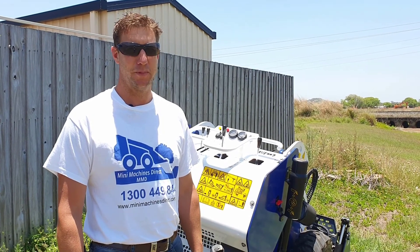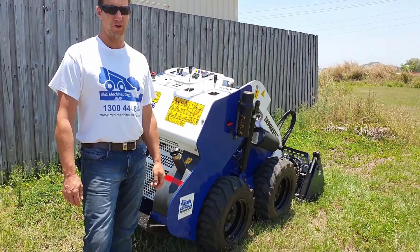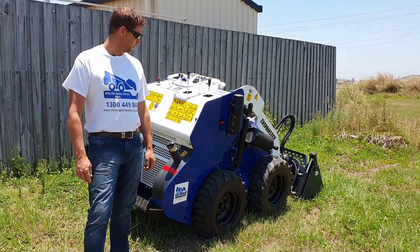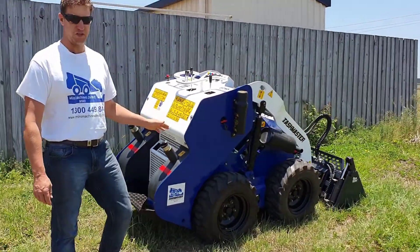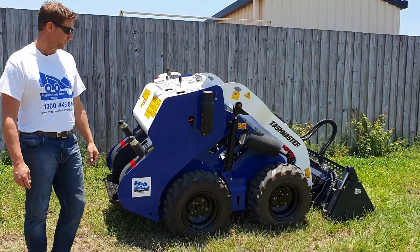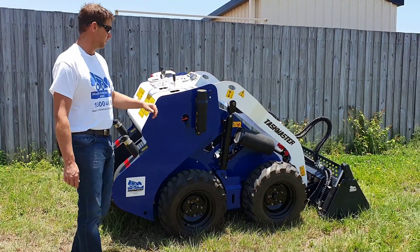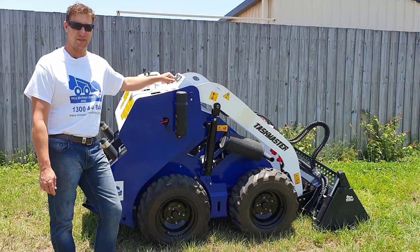Hi, how you going? Craig Emerson here from Mini Machines Direct. Right here next to me is our ML25W Mini Skid Steer Loader. This particular machine is fitted with the 12-inch tyres. It's actually got four individual hydraulic drive motors driving those tyres. If we just take a little walk around, I'll show you a few of the features and benefits.